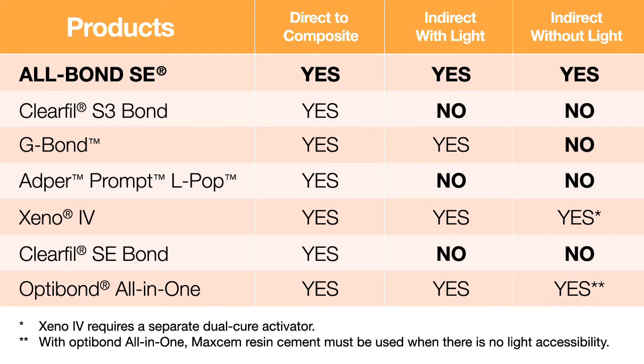Allbond SE was also formulated to be a truly universal self-etch adhesive that, unlike many competitive products, is indicated for both direct composite restorations and indirect restorations with light and without light. Plus, Allbond SE bonds to self and dual-cured composites and cements without the use of an additional activator.